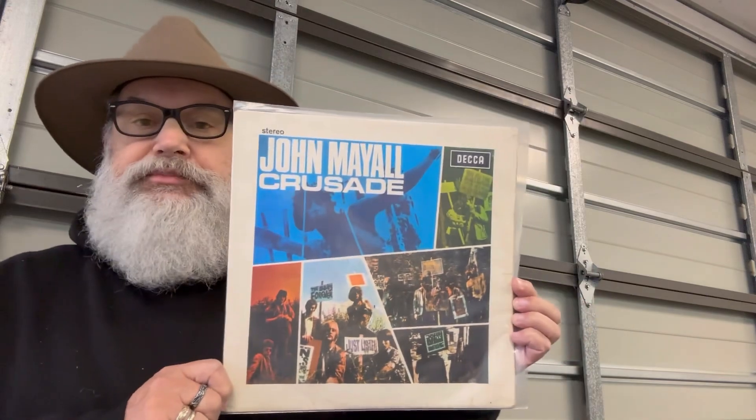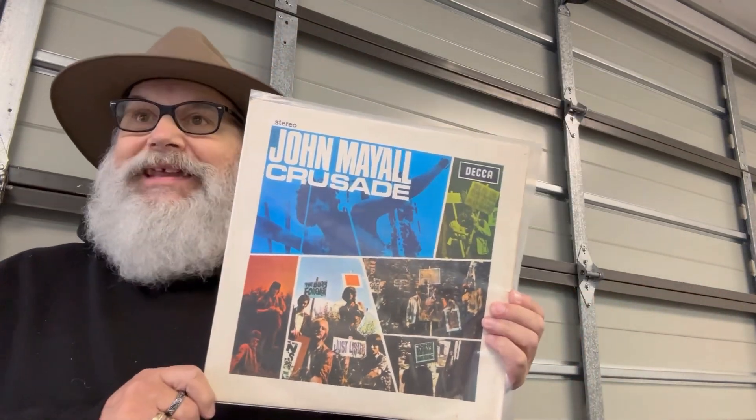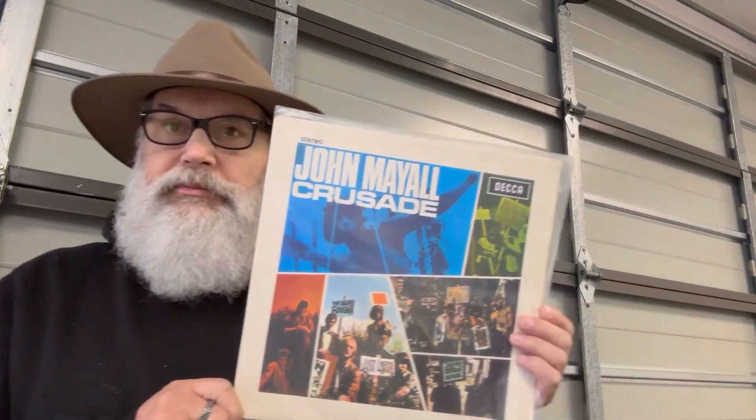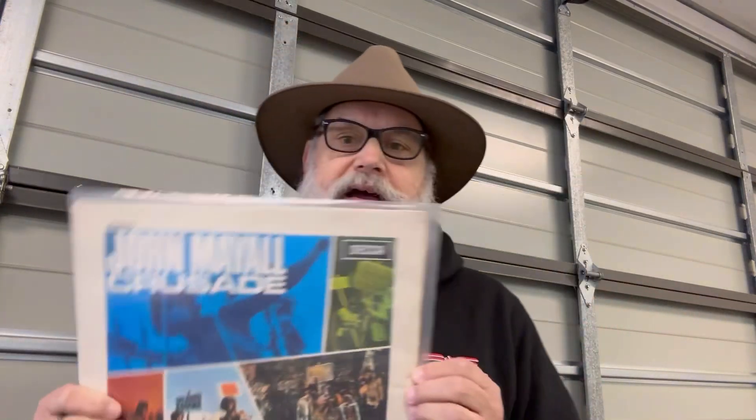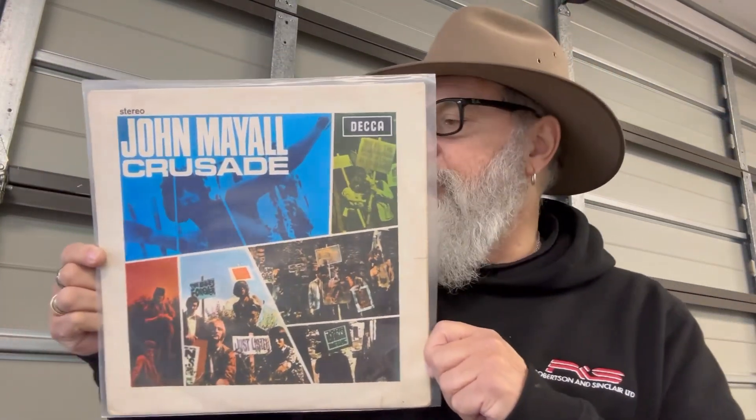Come and listen to that tonight. We're ranking this album on the channel in a couple of days time — the Rock Professor Brad and I can't wait. We've already had the pleasure on the channel to rank the Beano album and A Hard Road, and now the third album featuring the great Mick Taylor on guitar.